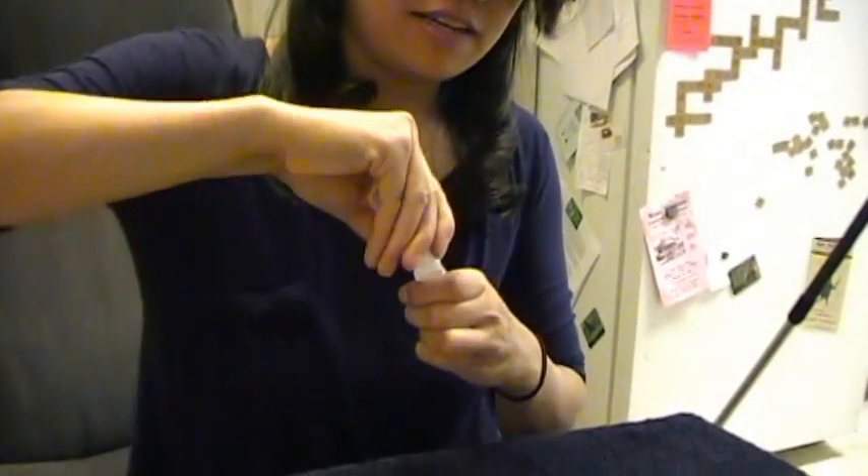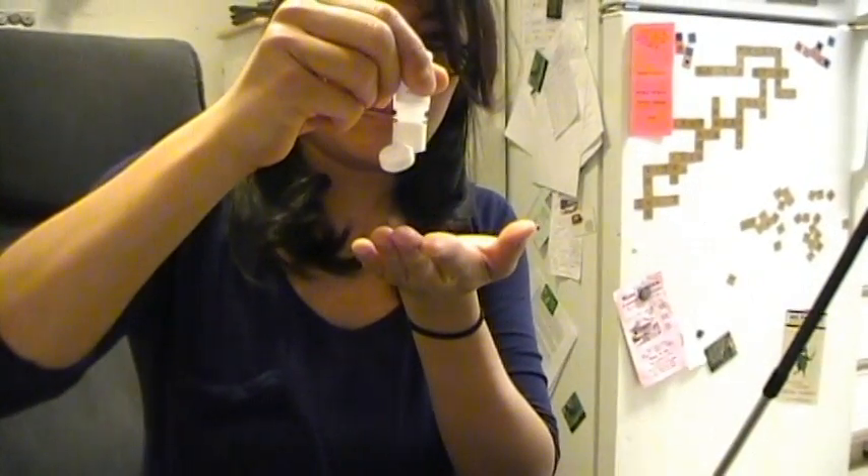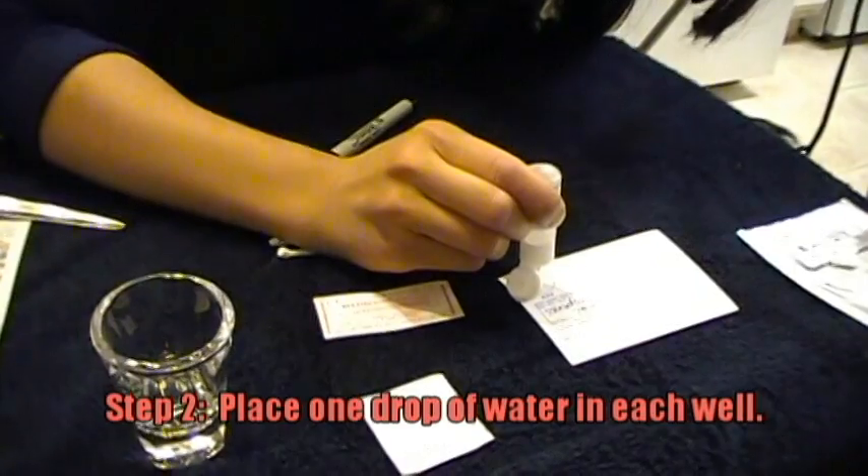Step two, fill a glass with water. No micropipette is given, only this bottle. It'll produce one drop — if you drop it slowly it'll be one drop of water — so just one drop of water into each circle.